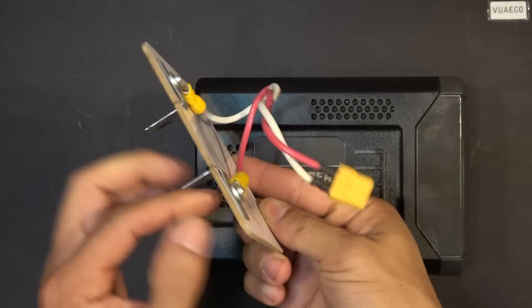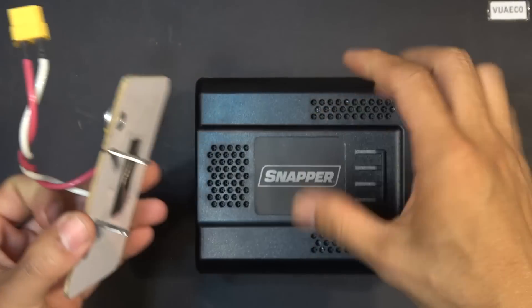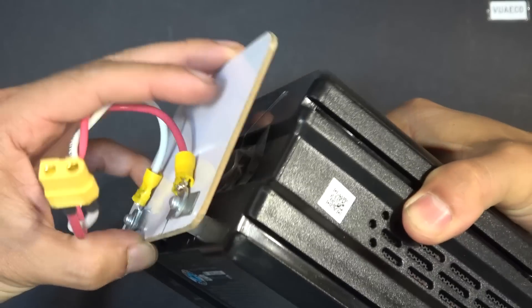Today I will show you how to make a battery connector for the 60V lithium ion lawn mower battery. Let's get started.